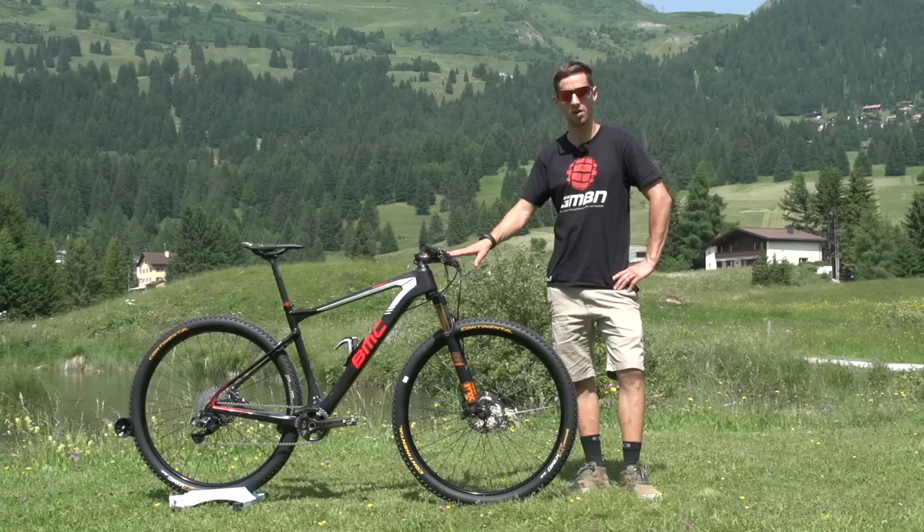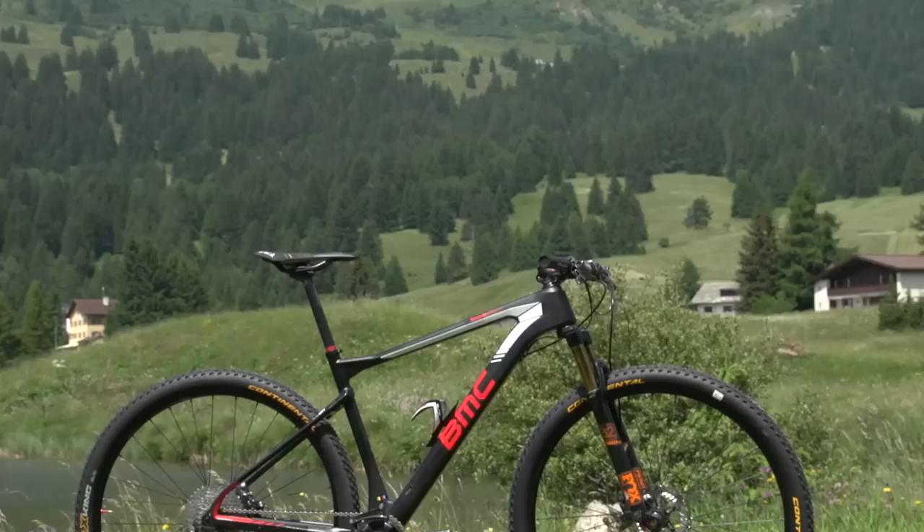Today's Pro Bike Check is a very special bike. This is Julian Absalon's multiple world and Olympic champion BMC cross-country race bike.